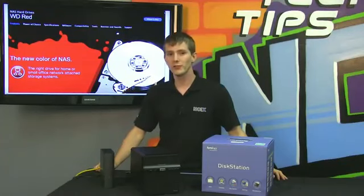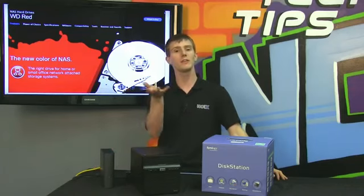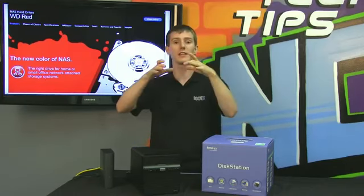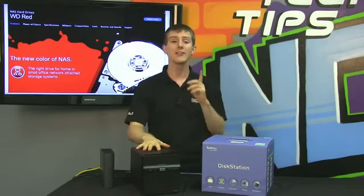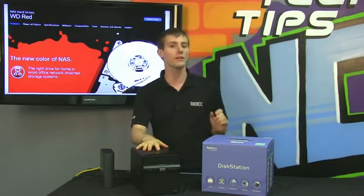Reason number one to choose a WD RED drive is the quality of the components. Consumer drives — that is to say greens, blues, and blacks — use a certain bin of drive, meaning they have a certain quality of platter and a certain amount of self-induced vibration. Whereas RED drives and RE drives, their enterprise drives, use the very highest quality bin drives.